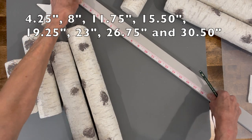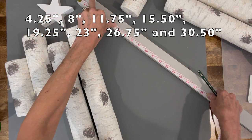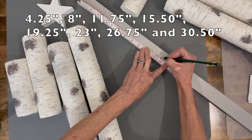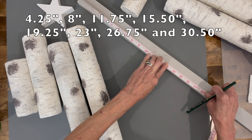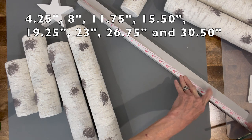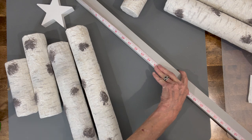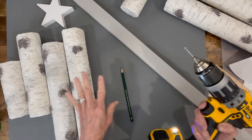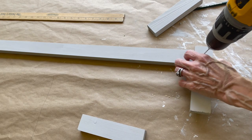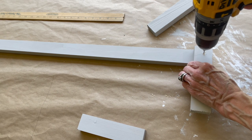Take the one-by-two cut at 36 inches and start at the top, marking at four and a quarter inches, then spacing each dot three and three-quarters inches apart. Do that eight times, ending at thirty and a half inches — I'll give you all the measurements in the description below. Mark the spots to drill pilot holes through the board, just like we did with the paint sticks. Take your drill bit and drill all eight holes.